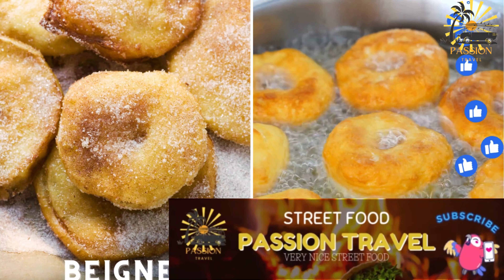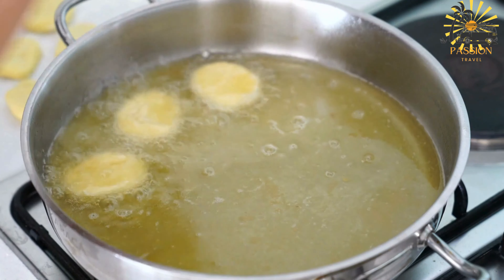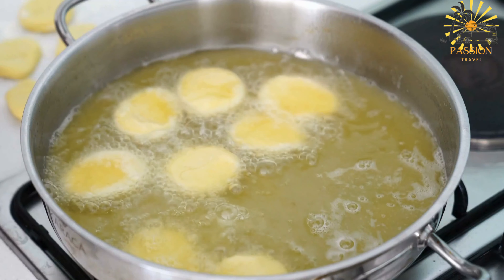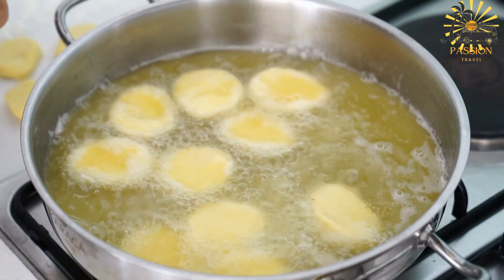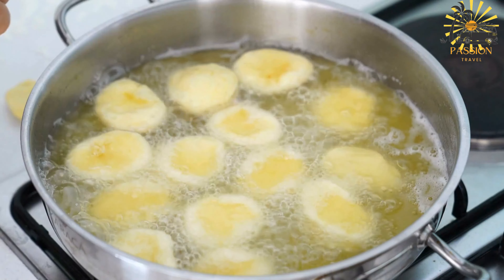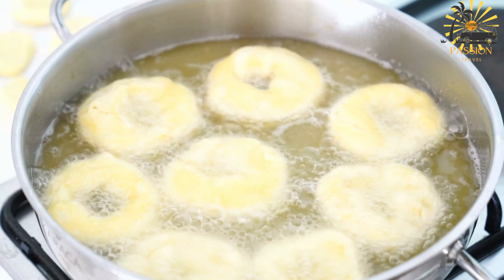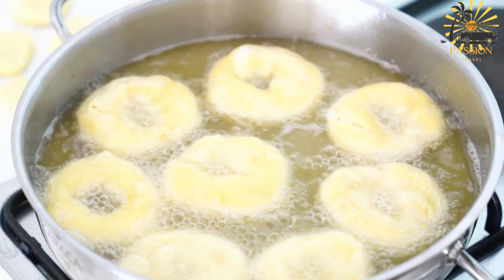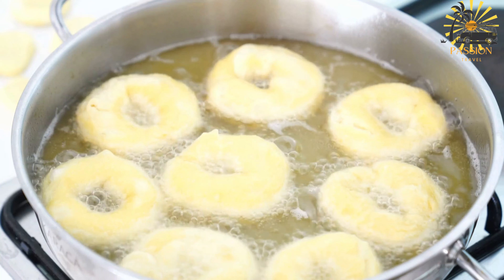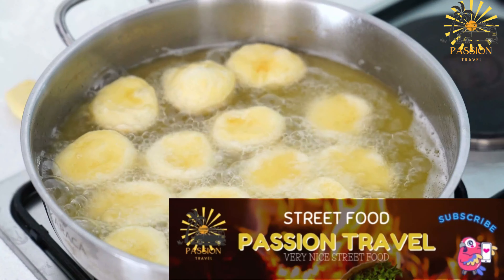Beignet — often referred to as African beignet or African donut — is a popular street food and snack enjoyed in many parts of Africa, including the Central African Republic. Here's a simple recipe to prepare them. Ingredients: 2 cups all-purpose flour, one quarter cup granulated sugar, 1 teaspoon baking powder, half teaspoon salt, half teaspoon ground nutmeg (optional), 2 large eggs, half cup milk, 2 tablespoons melted butter or vegetable oil.